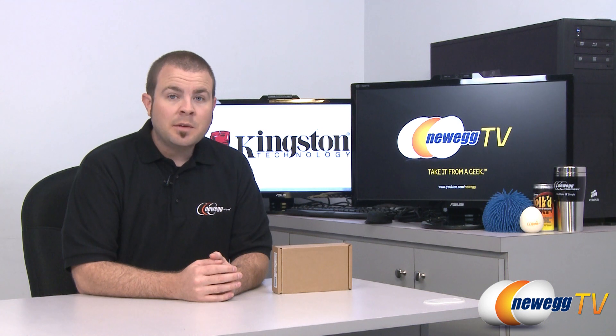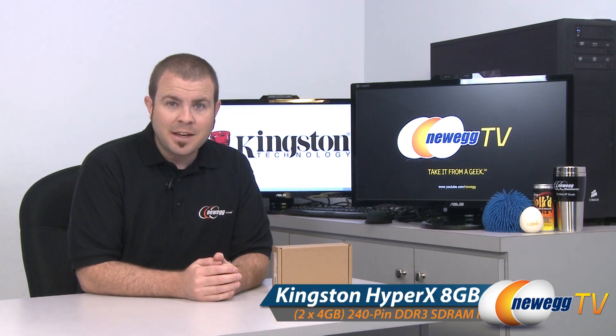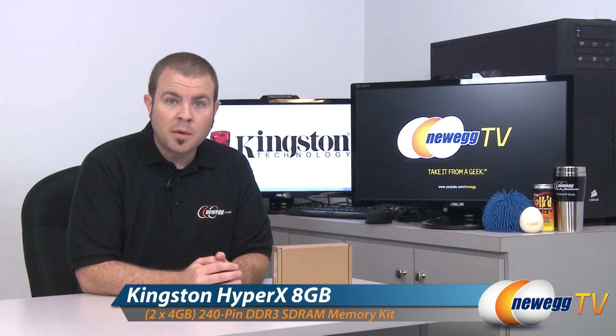Hi everyone, welcome back to Newegg TV. My name is Paul and today we're going to be taking you on a product tour of some system memory. In this mysterious brown box right here, I have a Kingston HyperX DDR3 memory kit.